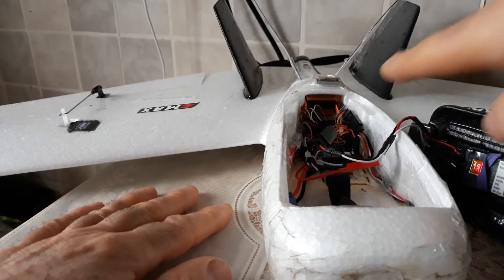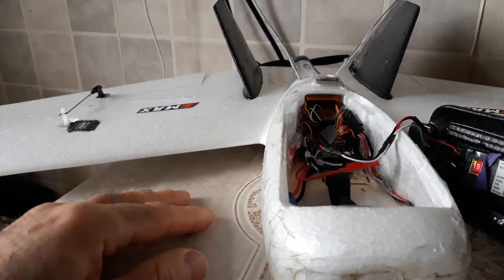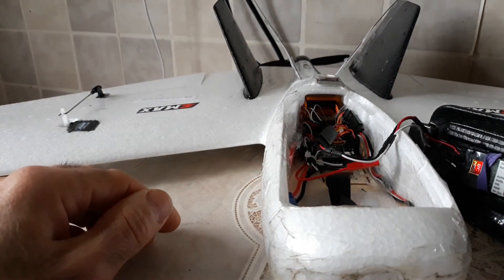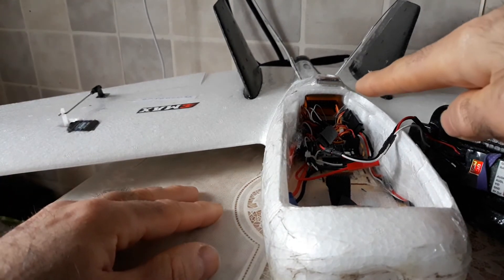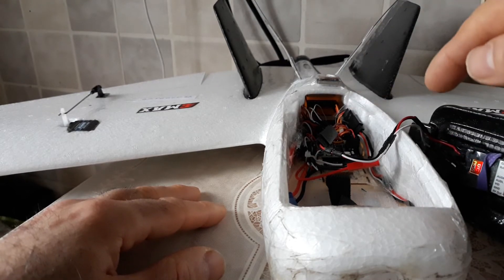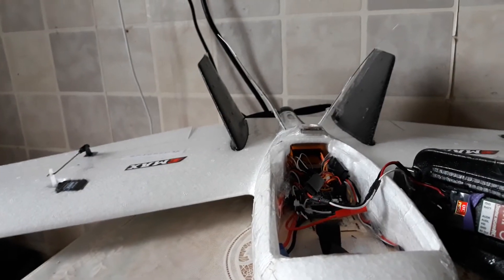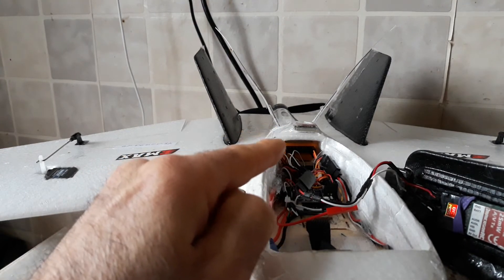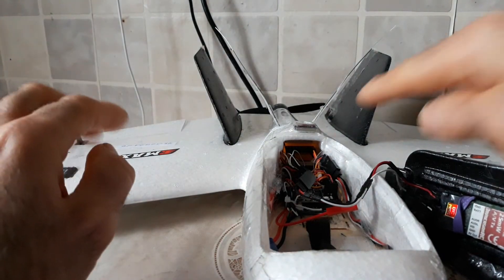I'm going to recheck my receiver on the back because I don't trust it that much — it's an Orange 820 V3, the newest on the market, and my review of it is very bad. But I'll keep flying within around 400 to 500 meters so it should do the job. If you want to see my review of the flight with this receiver go back on my channel. Don't expect anything great from the Orange receiver; the previous version was good but the third revision was the worst.